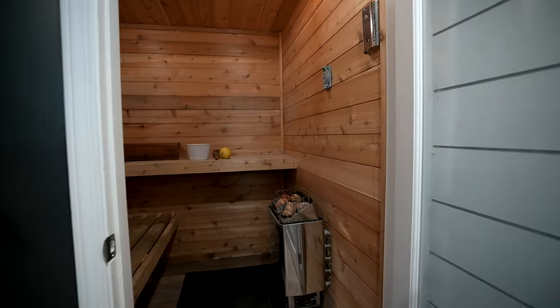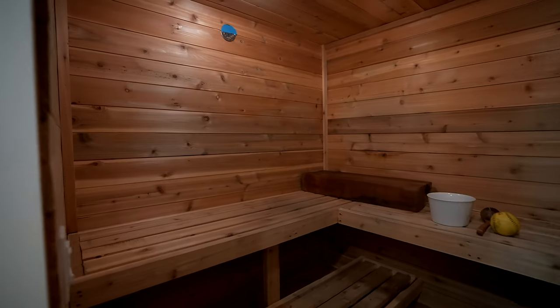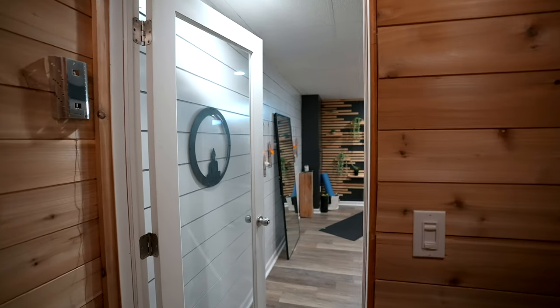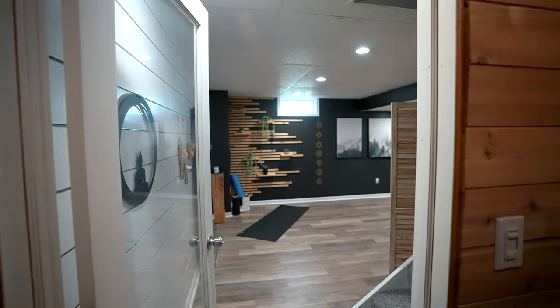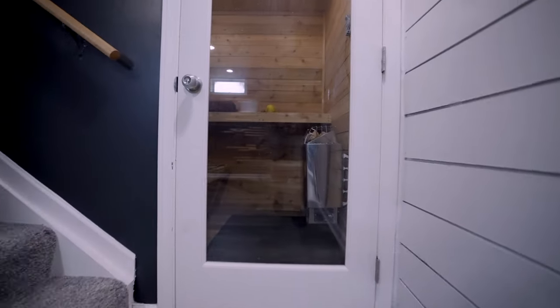The thing that was helpful from the comments was adding the vent — it made it more enjoyable to have a little bit of airflow. You didn't necessarily feel it when it was there, but you did feel it when it wasn't: it felt stuffier and harder to breathe. If you're going to build one, have some sort of venting system and use lights that can hold up to the heat. This was honestly a pretty easy project and substantially cheaper than buying a nice barrel sauna.